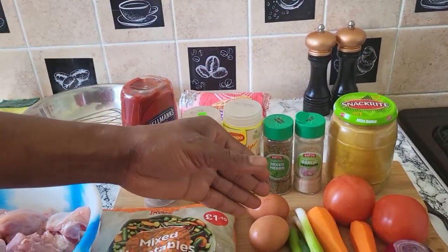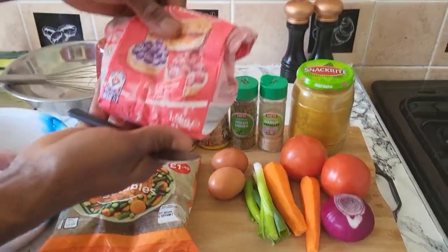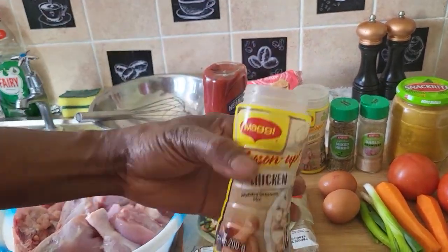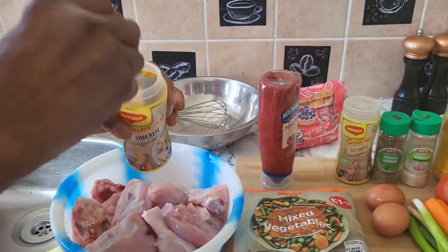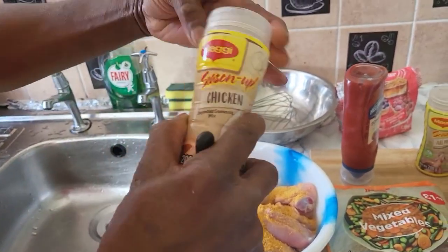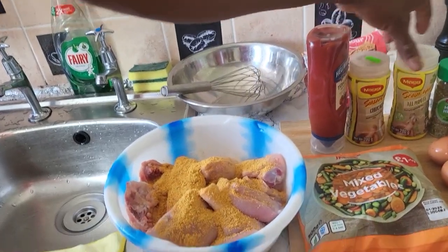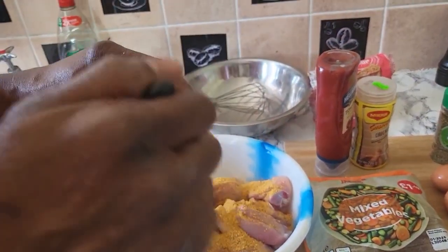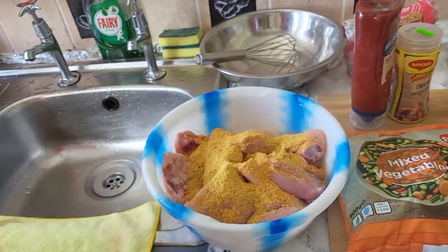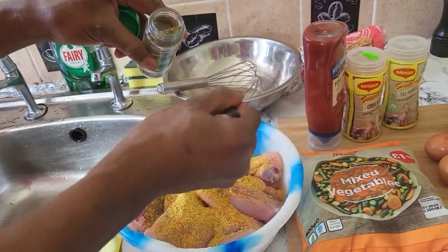So the first thing I'm gonna do, I'm gonna make some gravy with two carrots, onion, tomato, and two eggs. I got some flour over here. First, I'm gonna put two teaspoonful of Maggi chicken seasoning — this makes the chicken nice. Then my Maggi all-purpose, one teaspoonful. My mixed herbs as usual, one teaspoonful — makes the food nice.